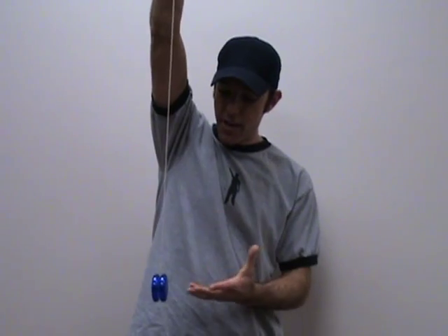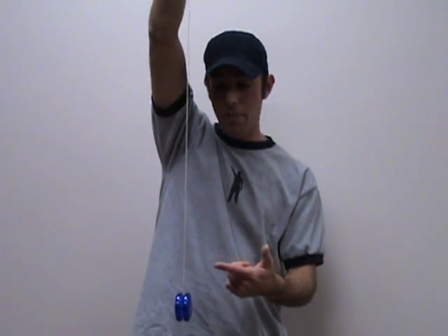What makes the Fireball so great is that it spins for a long time. You throw this, it stays down at the bottom of the string, spinning. Depending on how hard you throw it, of course — the harder you throw it, the longer it spins, and the faster it comes back to your hand.